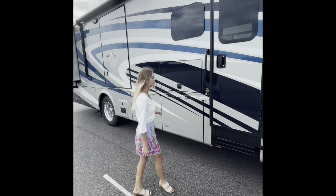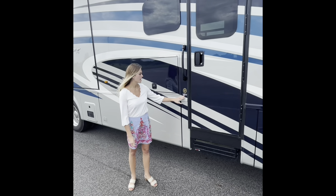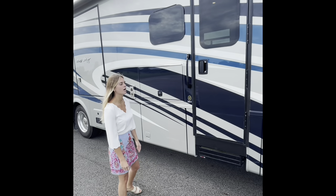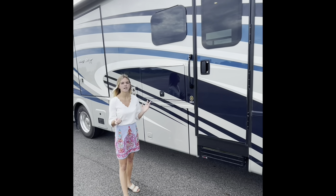So before we get too far, I'm going to point out this right here. It's our Baystar 3811 — the 38 is going to be the length of the coach and the 11 is going to be our floor plan. This coach is going to be one of our Class A gas coaches built on a Ford chassis. It comes with a V8 engine.